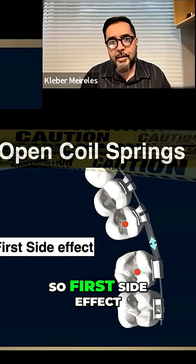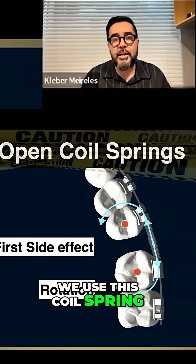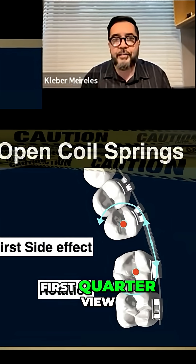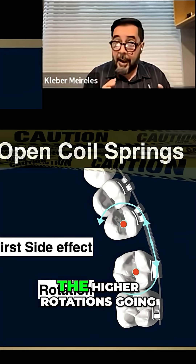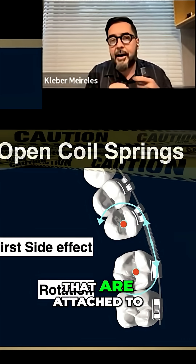Rotation — is it good? The first side effect we have when we use this open coil spring is rotation. When you look from above in a first-order view, what we have is the rotation of those two teeth that are close to the coil spring. The higher rotation is going to happen in those teeth attached to the coil spring.